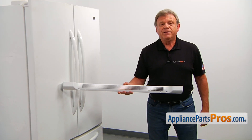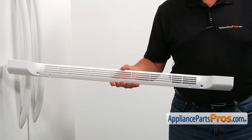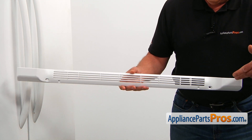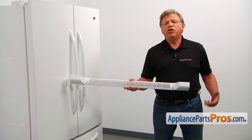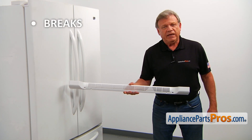The grill is mounted at the bottom front of the refrigerator. It covers the ventilation opening and stops foreign objects from getting under the fridge. The main reason why the grill would need to be replaced is if it breaks and won't stay in place.